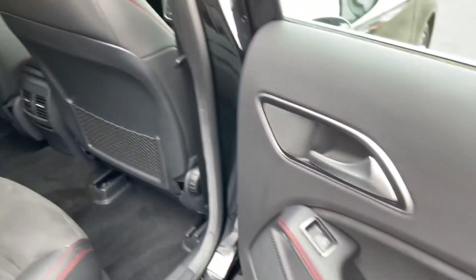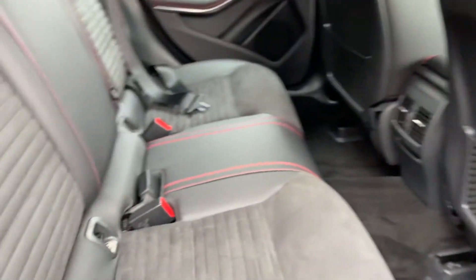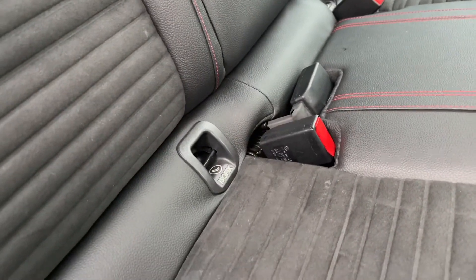Another good feature of the rear is that you've got four electric windows. And the two outer seats in the rear are equipped with ISOFIX anchoring points.